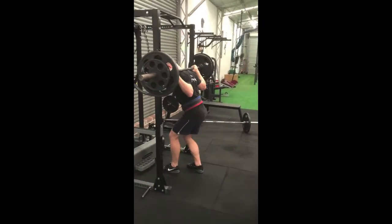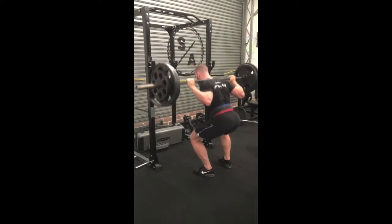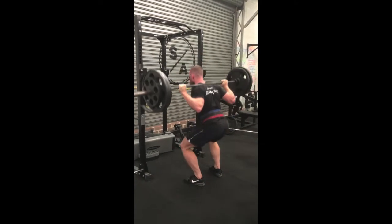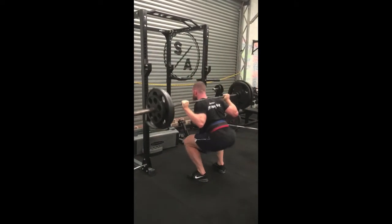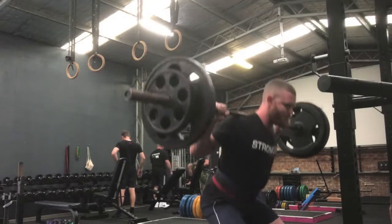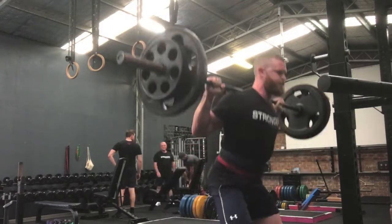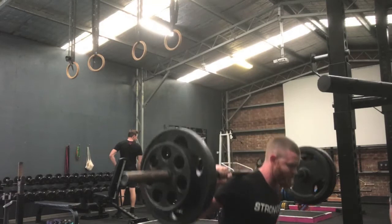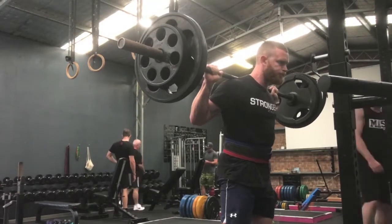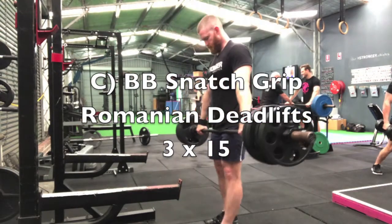Then we're moving into a high bar back squat. More often than not you'll find that heavier compound movements using both legs are typically at the start of your workout. The reason I've put this later is because in this phase I'm trying to give my lower back and hips a little bit of a rest. By putting it later when my quads and hamstrings are already fatigued, it means it's difficult without having to use quite as much weight. So I'm using higher reps — sets of 13 reps, three sets.